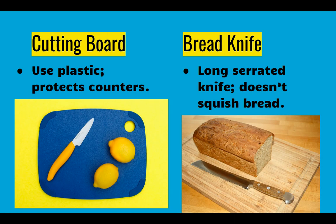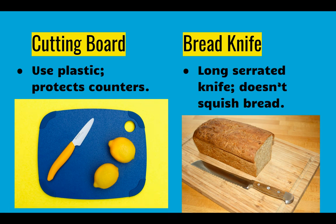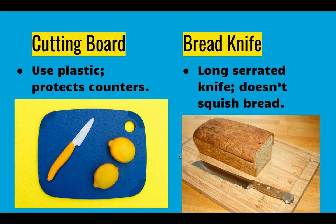Speaking of cutting, we have cutting boards and cutting knives. Suggestions for cutting boards: use plastic cutting boards versus wood ones. The cutting board protects the counter from cuts. Plastic cutting boards are less likely to get grooves and cuts into them, and because they are plastic they do not promote bacteria growth. Wood with deep grooves that are hard to clean also holds on to moisture, so it can feed bacteria.